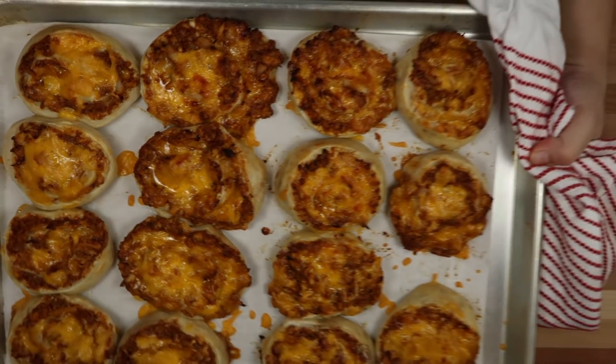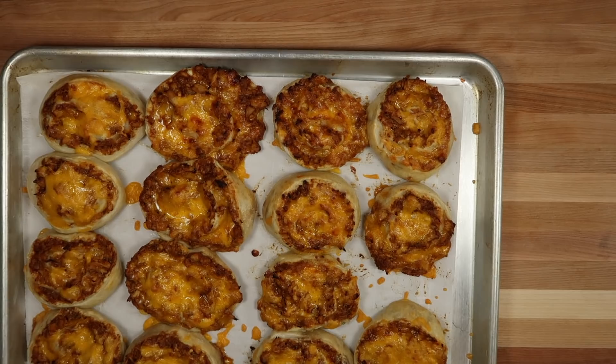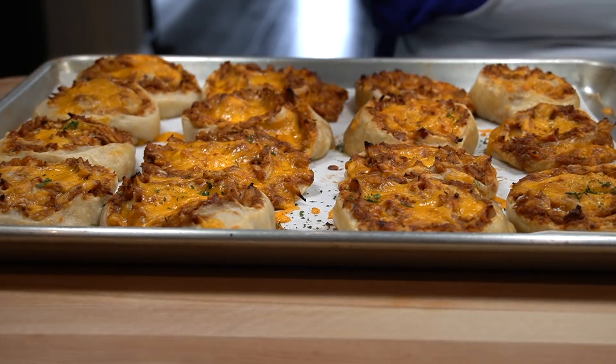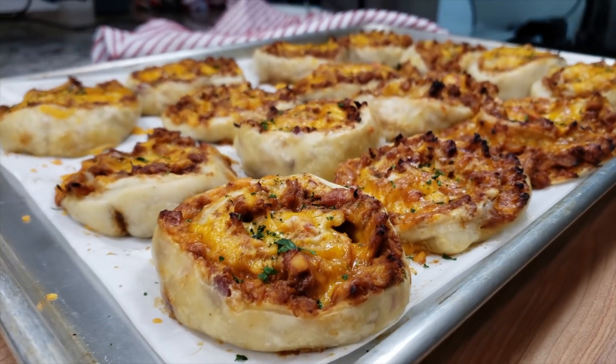Once I remove them from the oven, I'm going to allow them to set for about 10 minutes. I'm also going to garnish them with some lightly dried parsley — you can garnish with any fresh or lightly dried herb of your choice. These are absolutely delicious and they are perfect for parties.